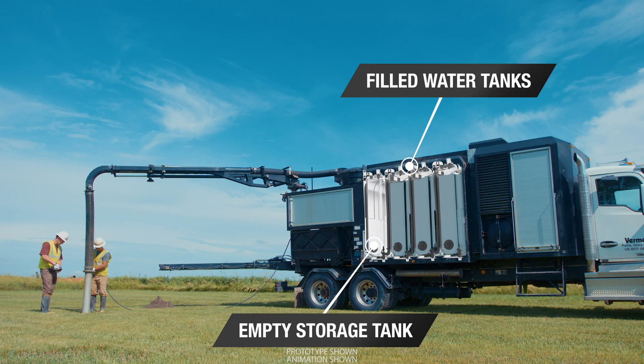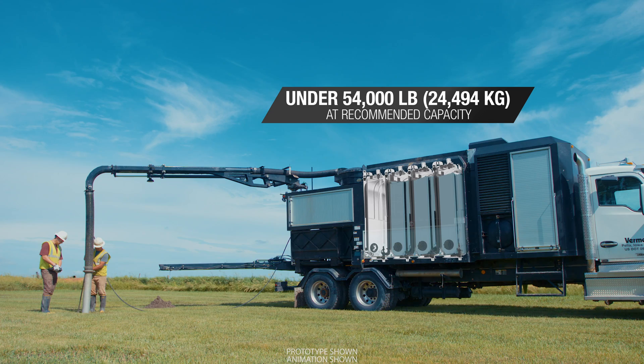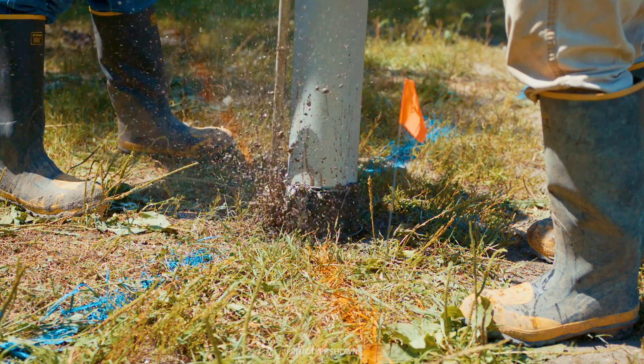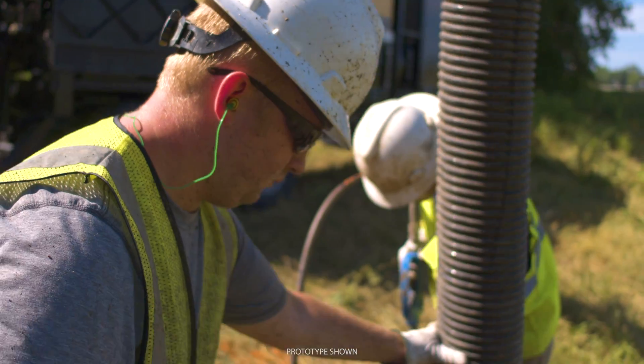The XR2 shows up to the job site with three tanks full of fresh water and one empty tank for your slurry. At recommended capacity, the XR2 stays below 54,000 pounds. Like your traditional vacuum excavator, you use a high pressure water wand to break up the ground and a vacuum to remove material from the hole.